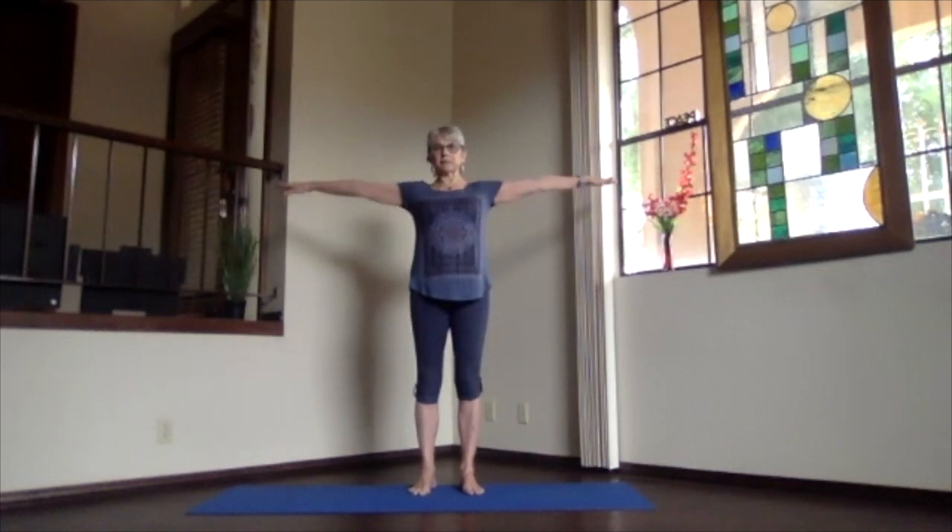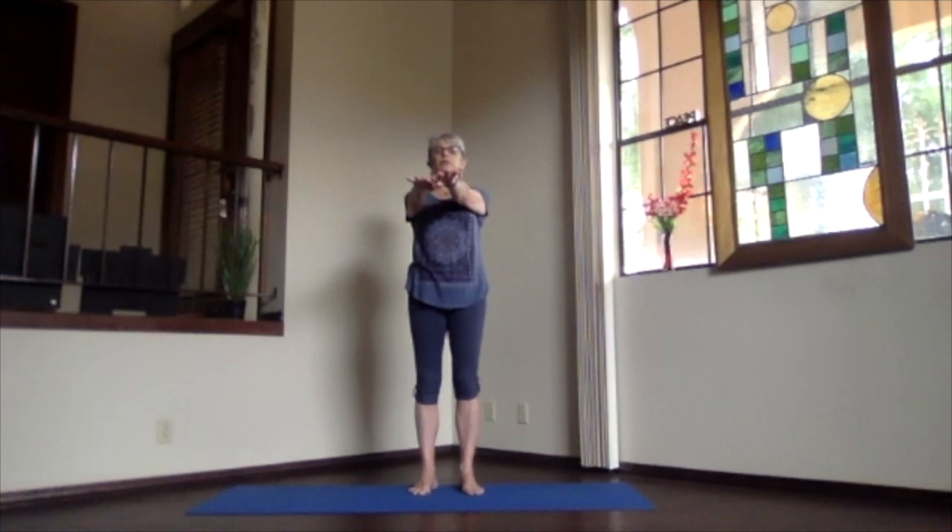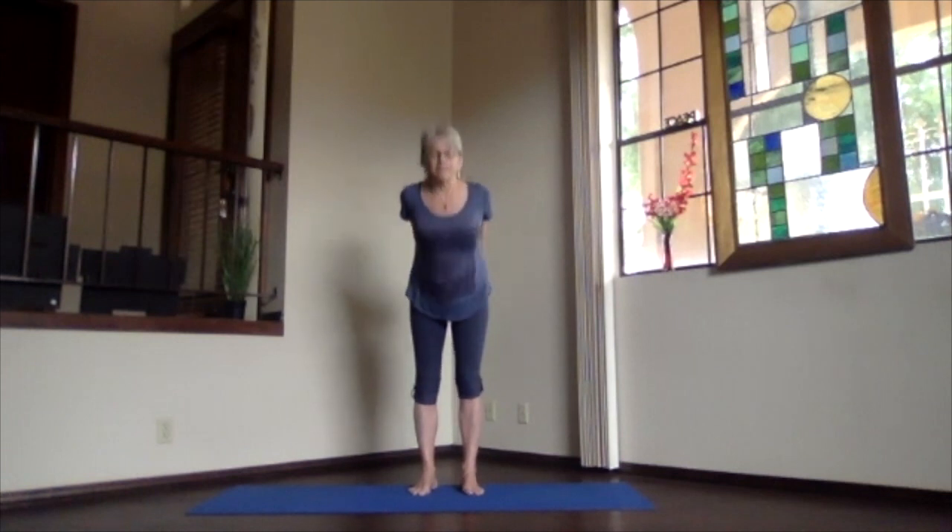Inhaling, bring your arms up to shoulder level, exhale, hands to your heart. Stretch your arms way out to the front, keeping your shoulders down, and then hands behind you, fingertips clasp, lift your heart, stretch your head back.